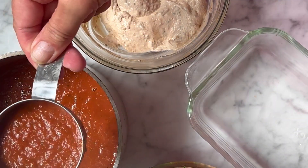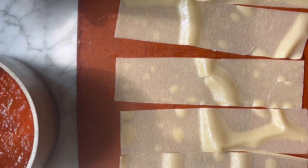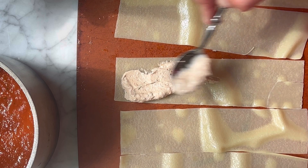Now let's get ready to roll. Spread some tomato sauce in the bottom of your loaf pan, then spread each lasagna noodle with the ricotta cheese mixture.